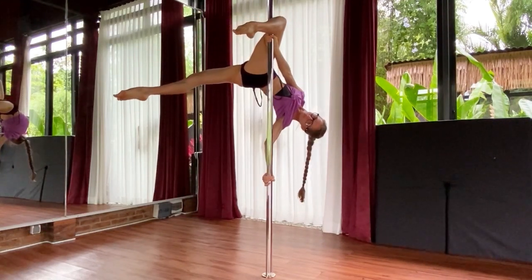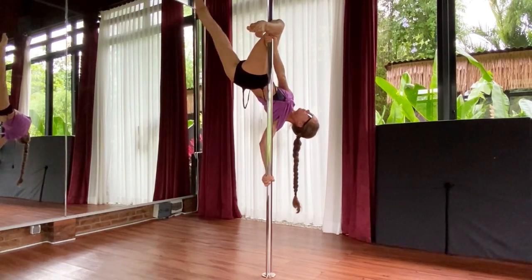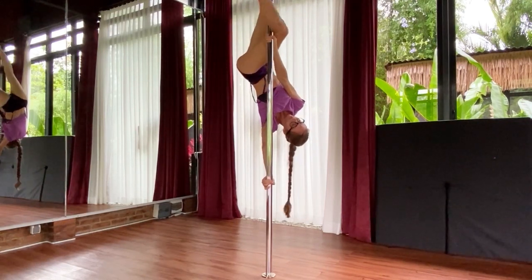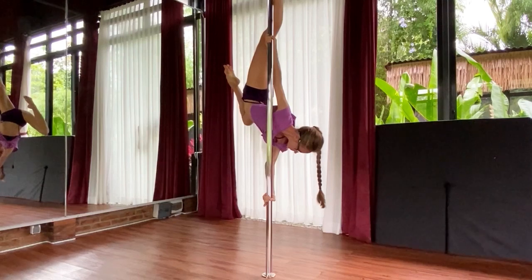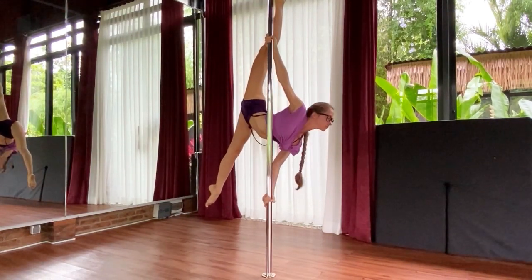As a continuation, you can bring your outside leg back to the pole, releasing your inside one, turning your chest and face down to the floor in order to have this beautiful split shape. And then you can bring yourself back to the classical inside leg hang.